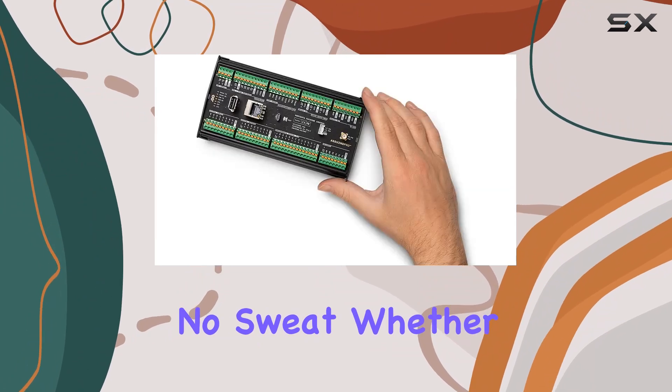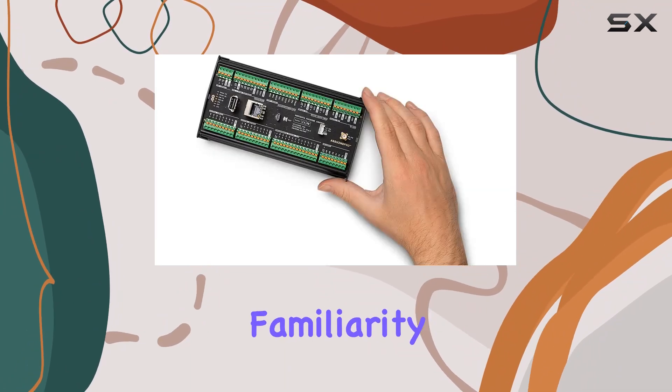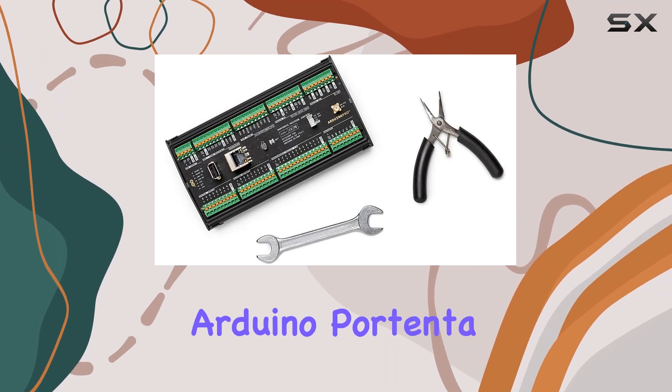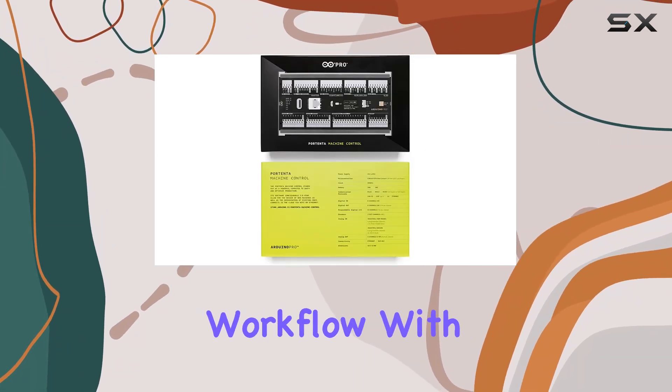Programming? No sweat. Whether you prefer the familiarity of the Arduino framework or opt for other embedded development platforms, the Arduino Portenta Machine Control adapts to your workflow with ease.